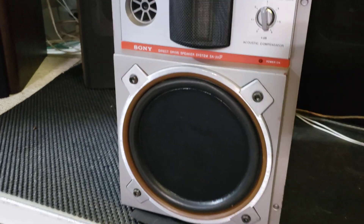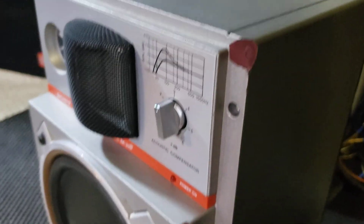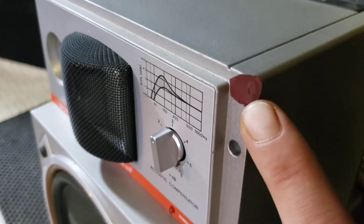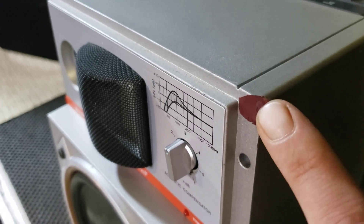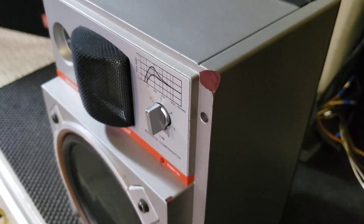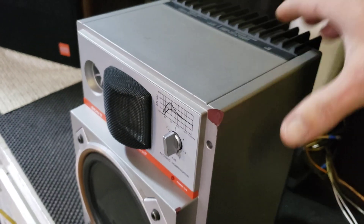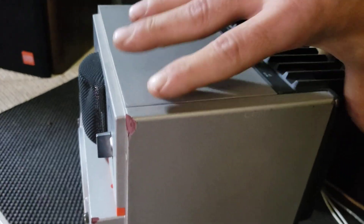They call it a direct drive speaker system. The cabinet is made out of some type of different material. There are articles on the Vintage Knob and other places about these speakers that tell you what the material is — I'd have to look it up.